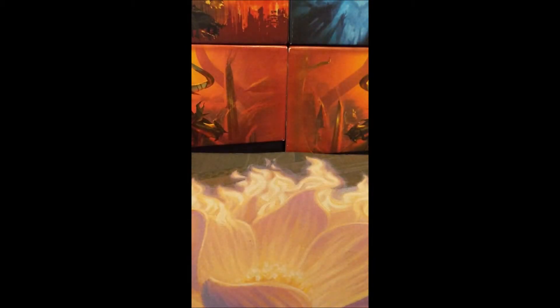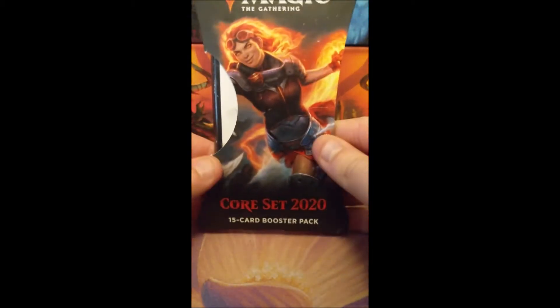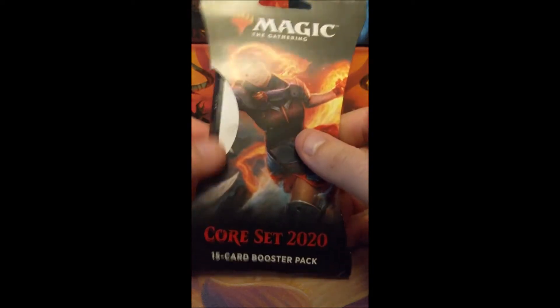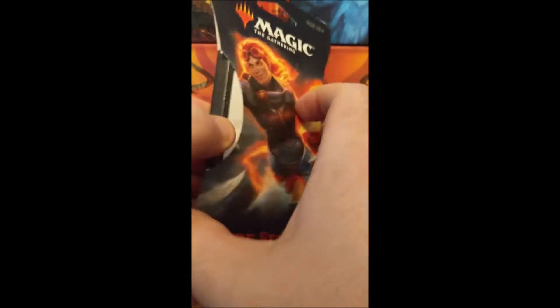But before we get to that, I want to talk about some stuff that I've noticed at Target that I have personally bought. I bought three Core 2020 booster packs that have come in these blister packs. You basically pull this out and it's the pack in this.